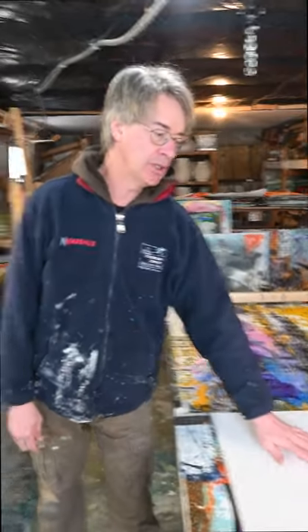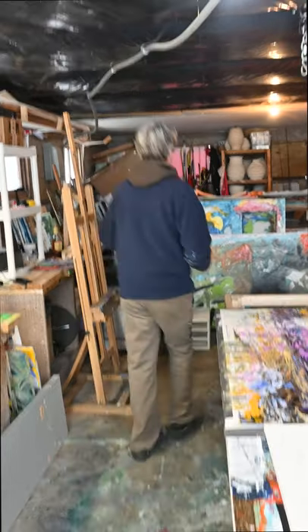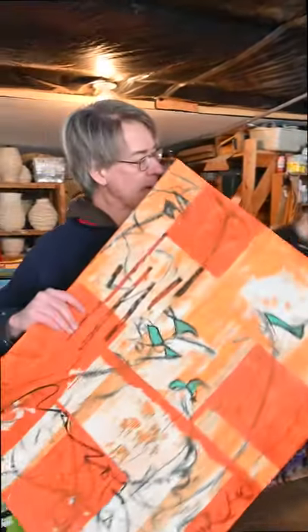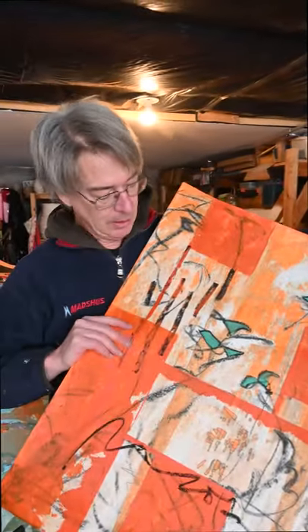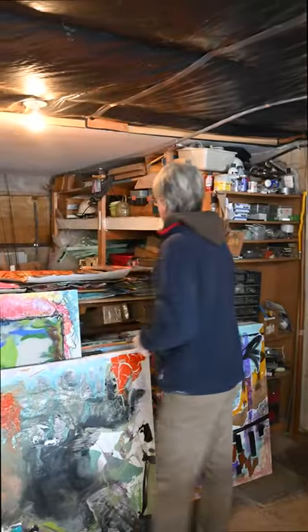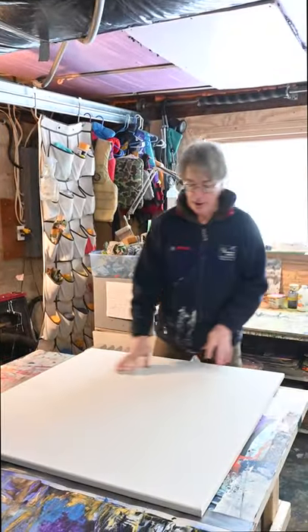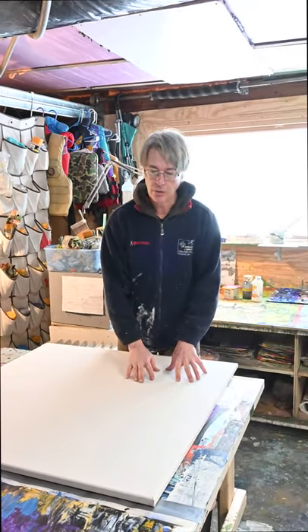I'm going to try to do a very similar process on here that I do on the paper pieces and we'll see how this goes. Here are a couple of samples I'm working off of right now — you can see there's some paint, thinner and thicker, working with the absorbency of the paper. That's what we're going to play with today and see what we can do on this canvas. It may be that I need to prep these with some absorbent ground, which is like a gesso but a lot more absorbent for the water media to go in, like the paper would be.